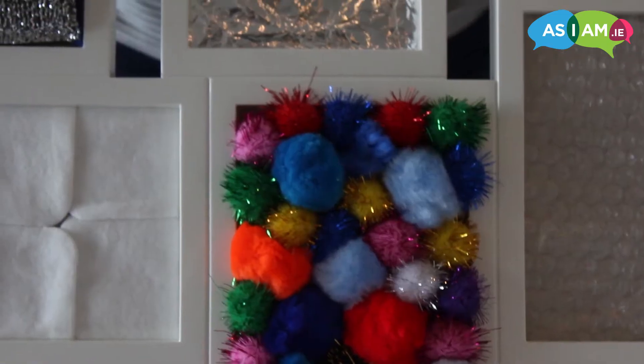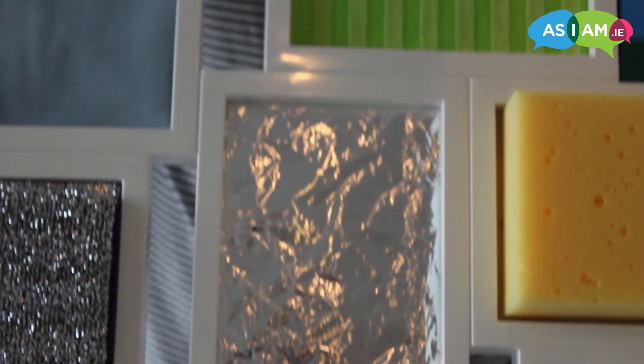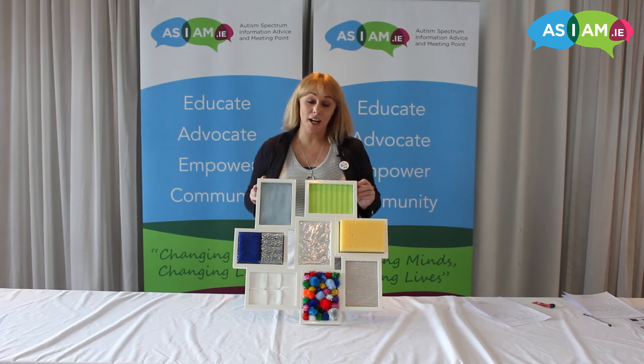So there we have it. Don't forget to comment below with your sensory walls — we can't wait to see what you make.